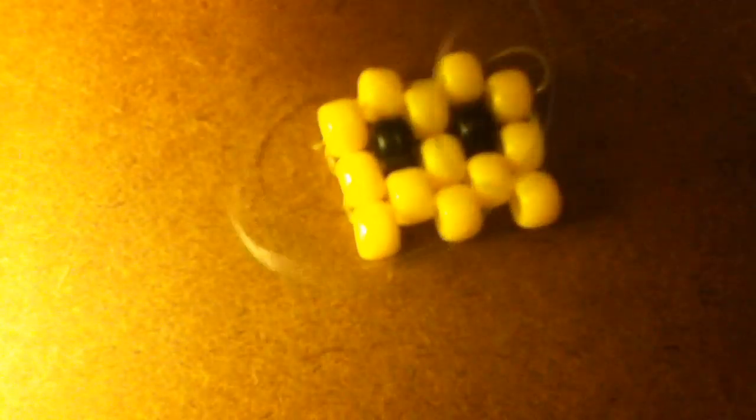Now we're going to do the same thing that we did earlier — the ladder stitch thing. Put our bead on — it's on — and we take our other string and put it through the top. Pull both strings. And you want to make sure that everything is tight, because that's it right there.